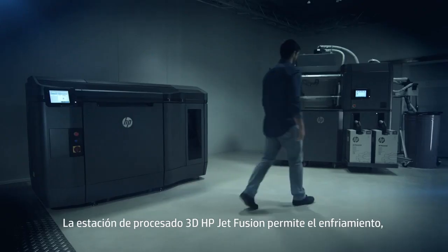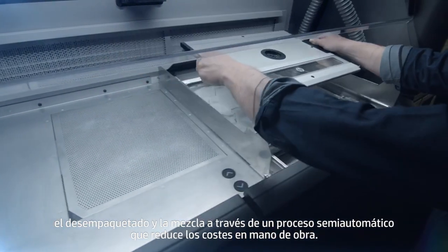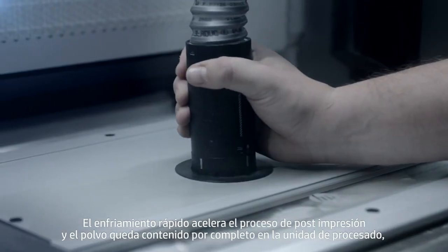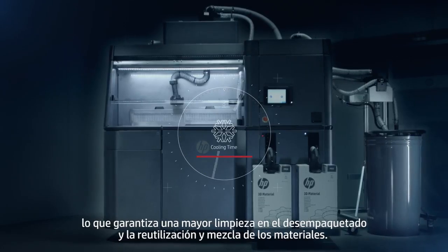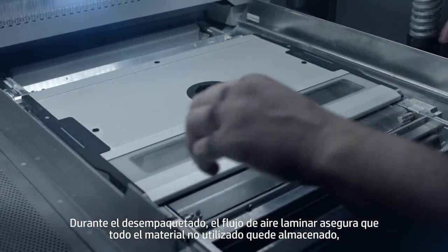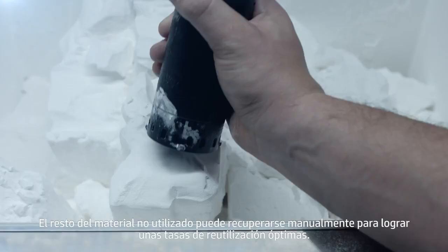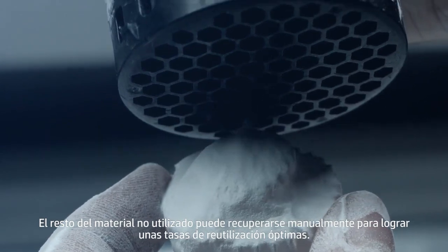The HP JetFusion 3D processing station allows for cooling, unpacking and mixing via semi-automatic process, which helps reduce labor costs. Fast cooling speeds up the post-print process, and the powder is contained entirely within the processing unit, ensuring cleaner unpacking and materials reuse and mixing. During unpacking, a laminar airflow ensures all unused material is stored, ready to be recycled for the next job. Any remaining unused material can be recovered manually to provide the highest possible reusability rates.